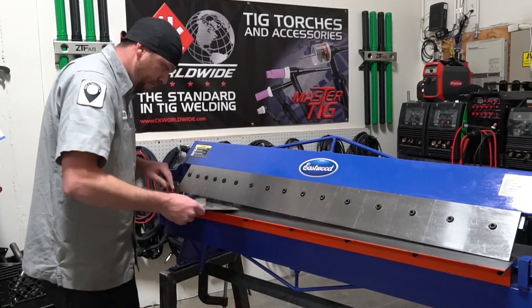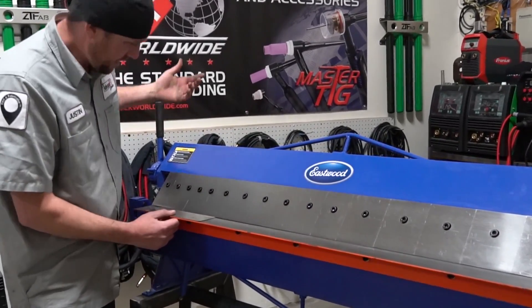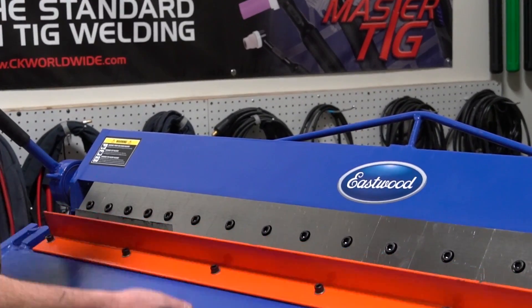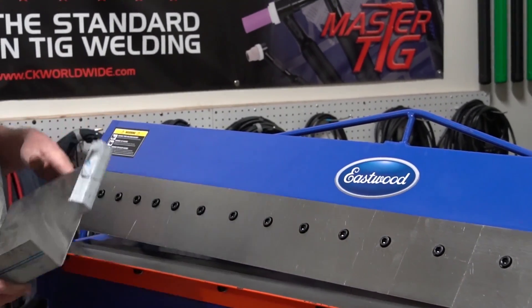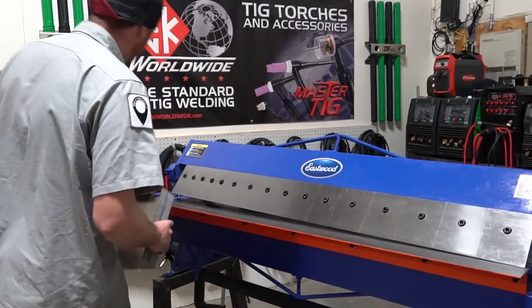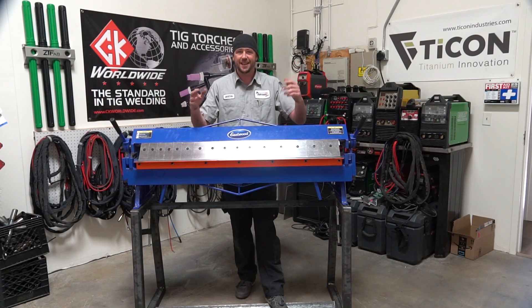I don't have a whole lot of sheet metal laying around because we built all this from remnants anyway. Just a little piece of stainless — I think it's 18 gauge. Let's give the stand a try. Looks like it'll do. Not bad. Simple yet effective. All it was was a pile of scraps, some quick math, and guess what? We now have a stand. It's just that easy.